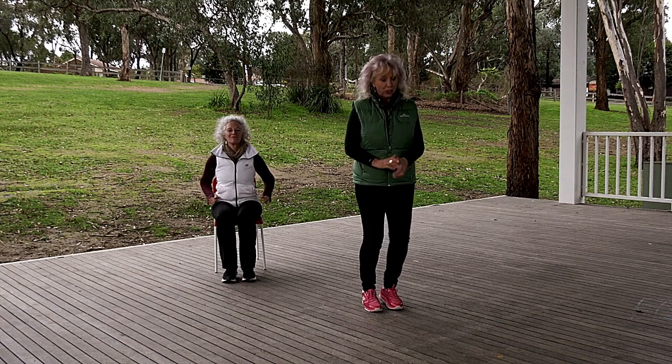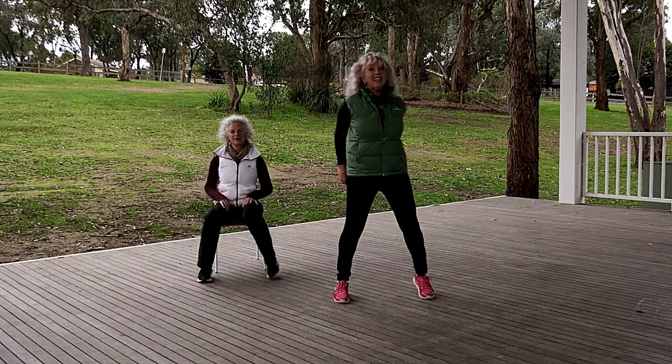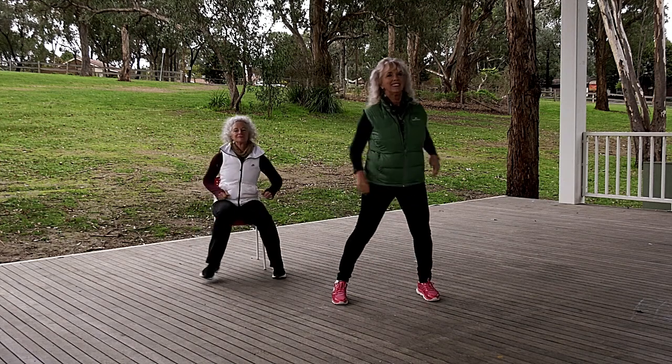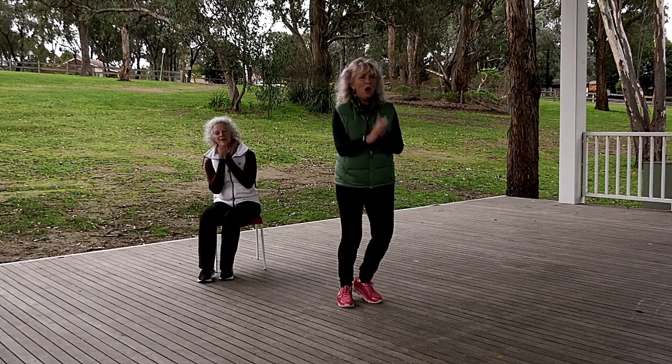Now we're going to take a step touch, step touch. And a clap. That's it. Woohoo!